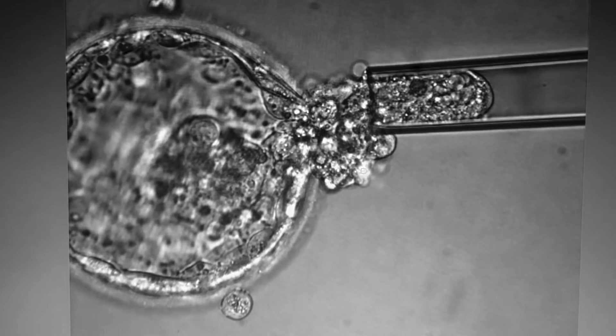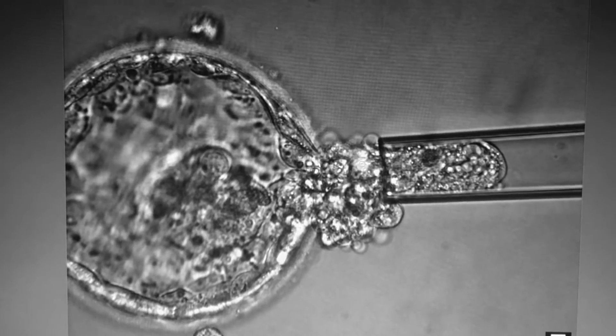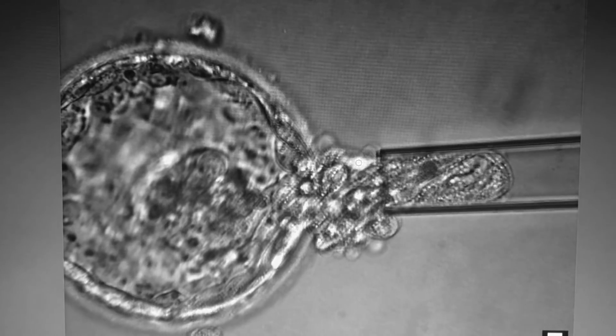One must be exceedingly careful while performing this entire procedure because it runs a high risk of causing permanent and severe embryo damage if the procedure is not being performed correctly.